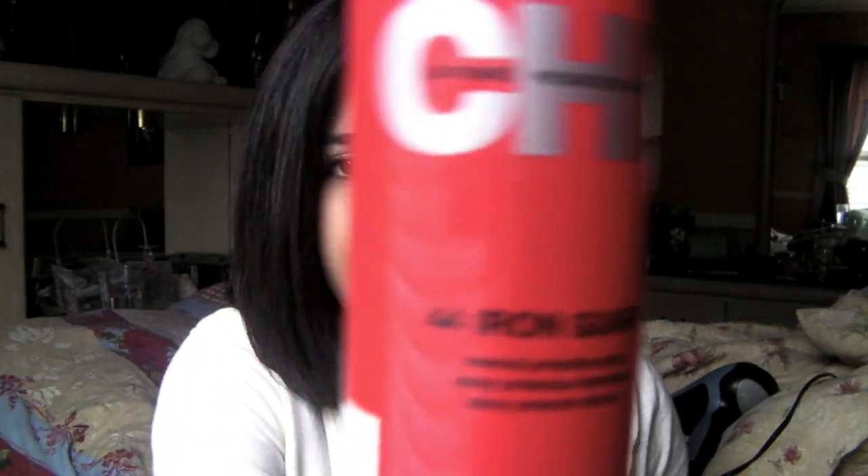For flat ironing, you should always use a good thermal protector so you're not burning your hair — this iron goes up to about 300–400 degrees. I use CHI Iron Guard 44 Thermal Protector. I section my hair, spray it on, flat iron each section, then bring the next section down.